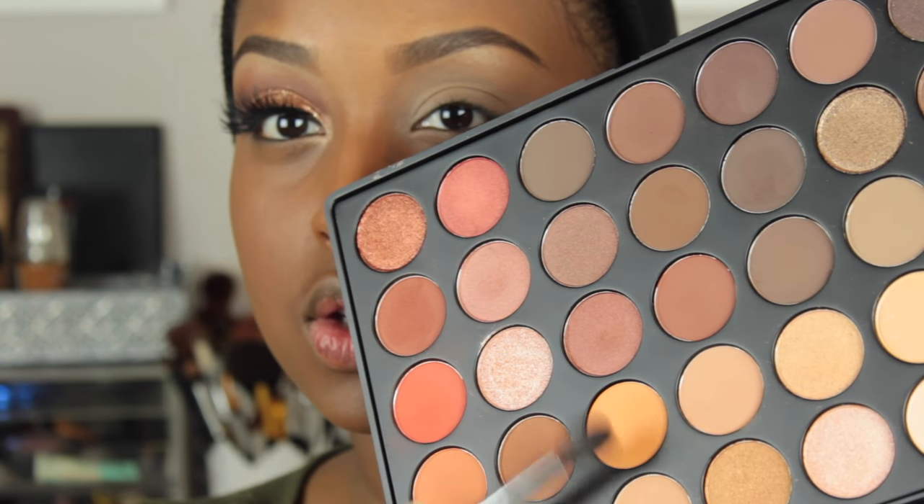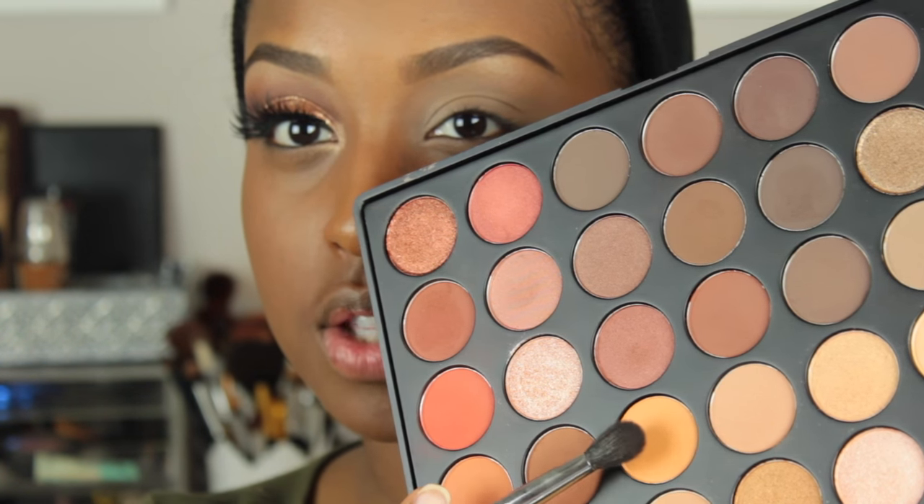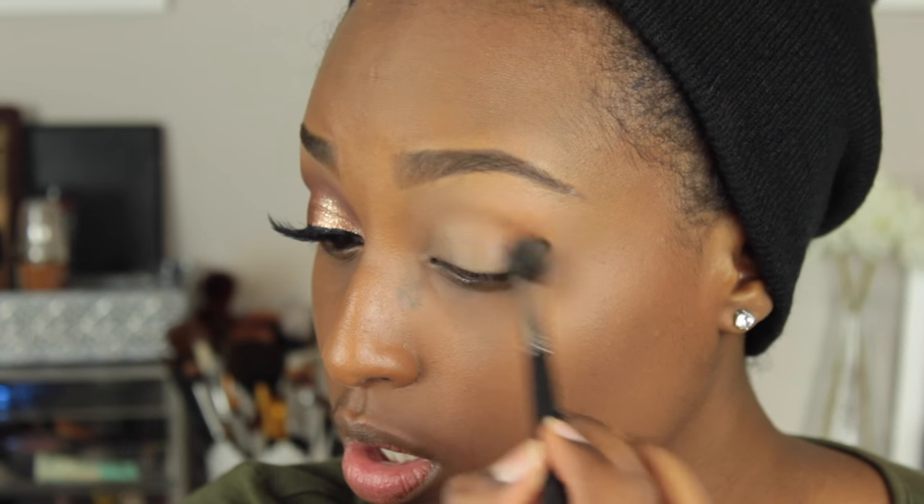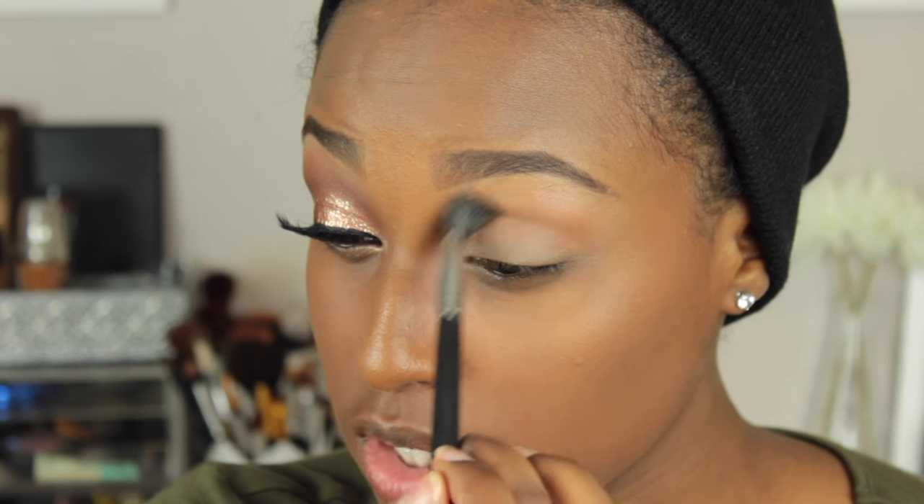Just to set that, I'm going to be taking my face powder — this is the Mineralize Skin Finish Natural in dark. So just as a transition shade, I'm going to be taking a shade from my Morphe 35O palette — this sort of light creamsicle color right over here. I'm just going to be adding that into my crease, slash a little bit above my crease. This is just a Morphe M505 blending brush, and I'm also taking it really close to my nose as well.